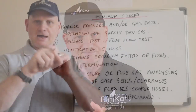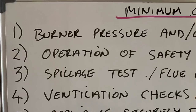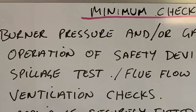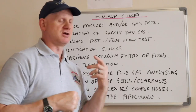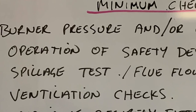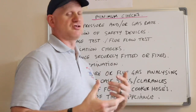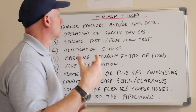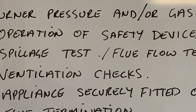Now let's look at the minimum checks a gas engineer needs to do. Number one: burner pressure and/or gas rate — or both if you can do burner pressure. Number two: operation of the safety devices — testing thermoelectrics, testing liquid vapour valves in cookers, all the safety devices. Number three: spillage test and flue flow testing.